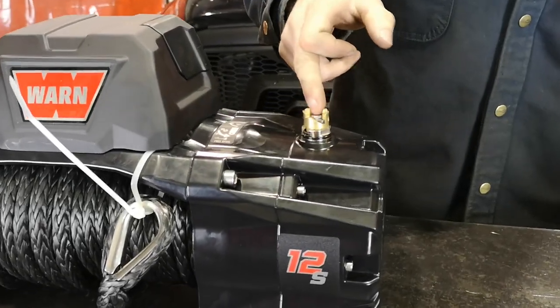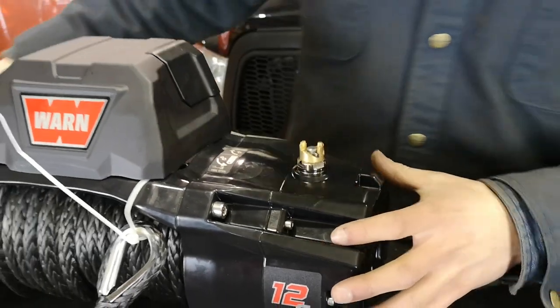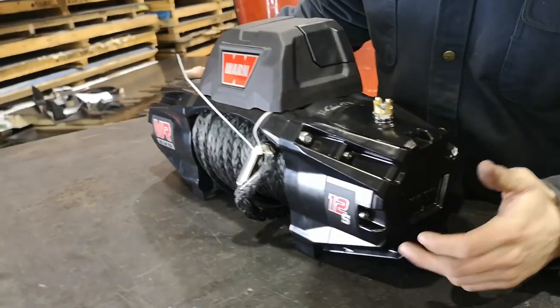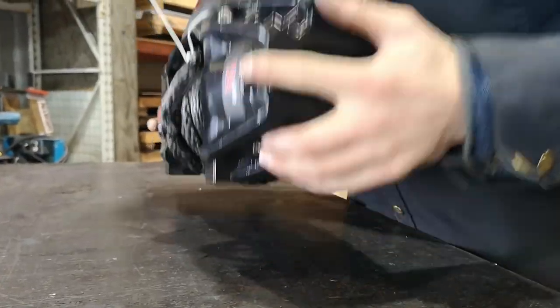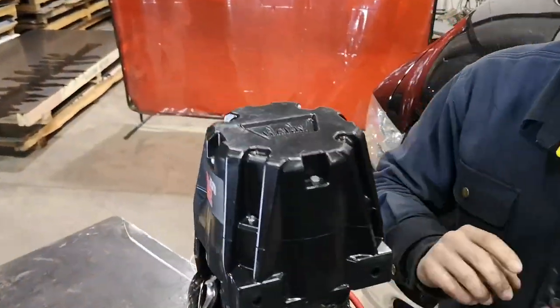Now we're just going to make sure this pin is down, meaning the clutch is engaged, before we rotate it. Then there are seven four millimeter Allen head set screws around the circumference that we're going to remove. So we'll put the winch on the edge and start removing those.